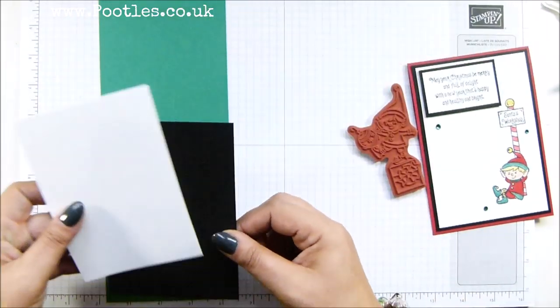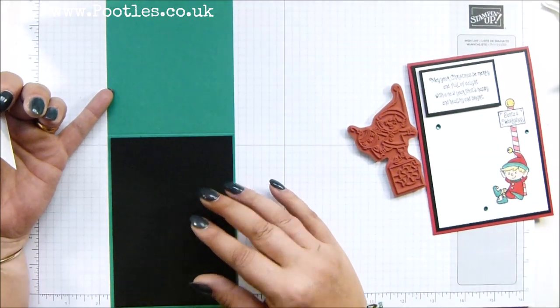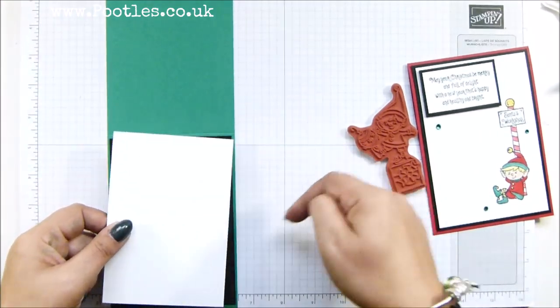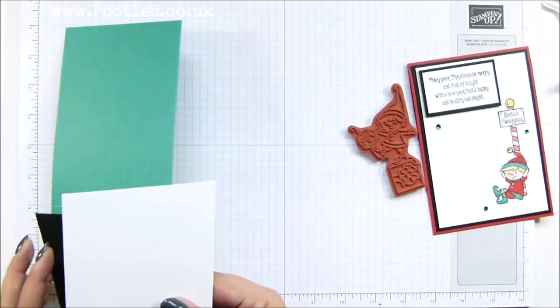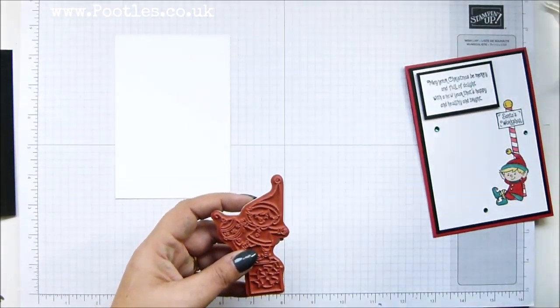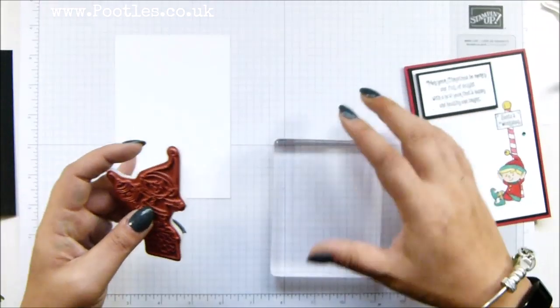Piece of cardstock, cut in half, scored in half. My basic black is half a centimetre shorter and narrower, and my piece of whisper white is half a centimetre shorter and narrower as well. If you work in imperial, I'd suggest you probably go with a quarter of an inch shorter and narrower.